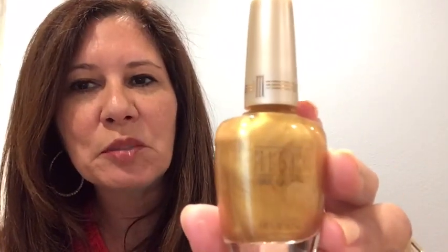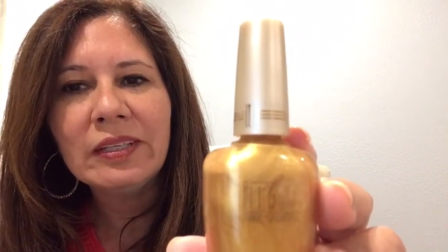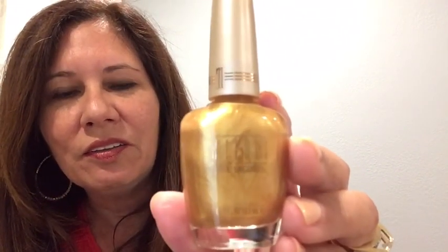What else do we have in here? Oh, this is really pretty! I'm trying to see what the name is — I'll put it in the description. It's a beautiful color of gold nail polish. I think that would be beautiful during the holidays, or just doing one finger — I know my daughter-in-laws do that sometimes, just one finger.